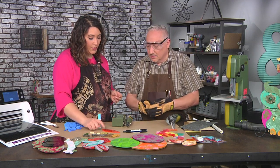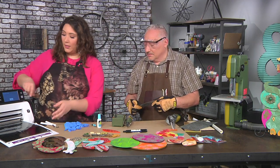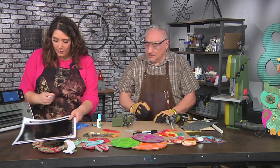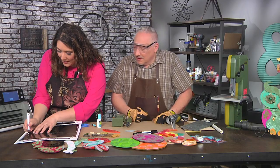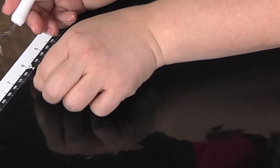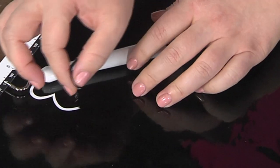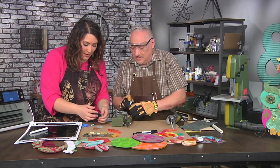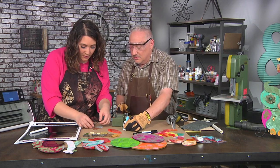These little decorations on here are vinyl — we used an electronic cutter to cut some little scallops out of vinyl. Scallop sounds fancy, right?